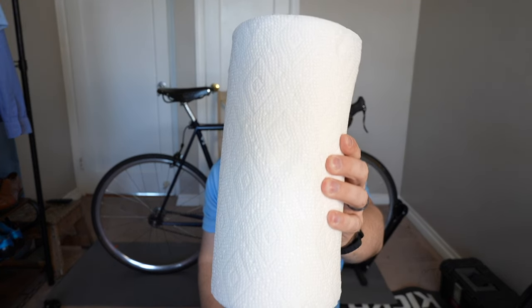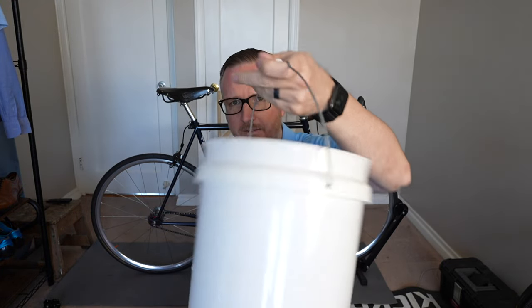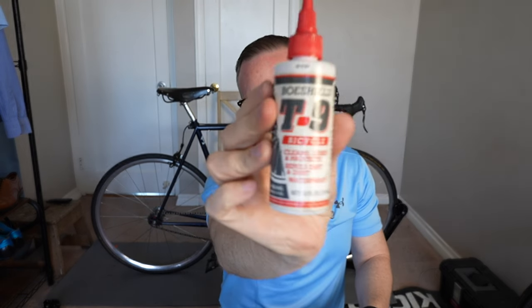The supplies you're going to need are some sort of a cloth to clean your bicycle with, some sort of a spray — I just have this Finish Line, I got it on Amazon. There'll be affiliate links below to all of this stuff. I like to have a bucket so that you don't get carpet or your floor dirty. In the bucket I have a rag that I use to clean the chain, and I also use this T9 bicycle chain lube. This works the best for me so I just run with it.